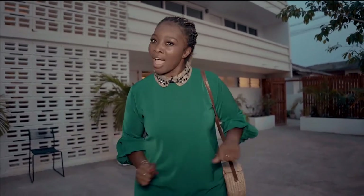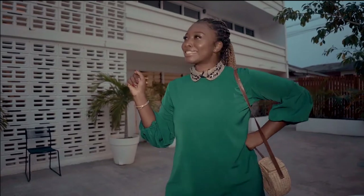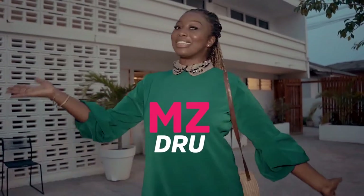If a voice inside you tells you that you don't know how to paint, start painting and let that voice be silenced. I think that's what Van Gogh said. Hello guys and welcome to another episode of Moments. My name is Mizdrew and I am going to paint.